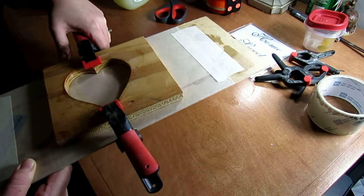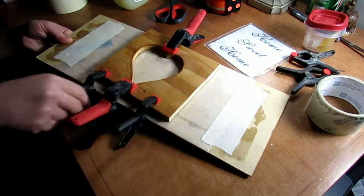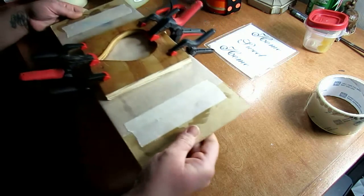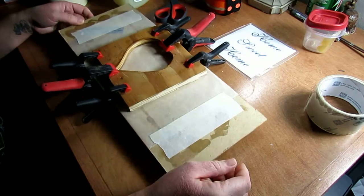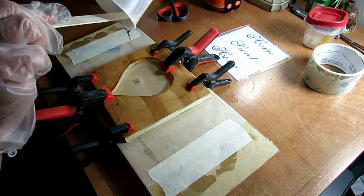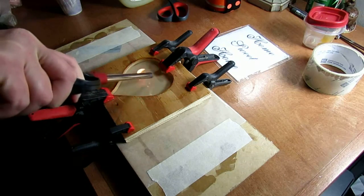Once the sides were coated and the wax paper was in place, it's just a matter of clamping each of the two halves to the backing board. Then you can mix, pour, and prep the resin for curing like you normally would.